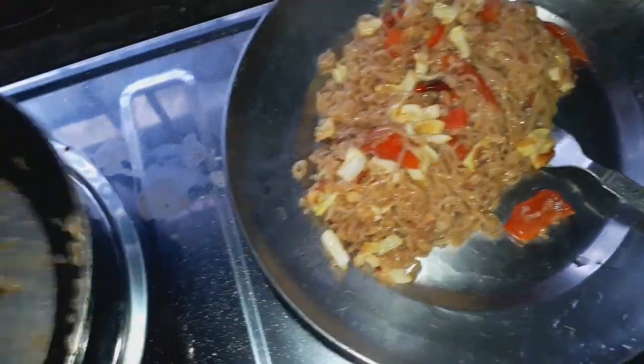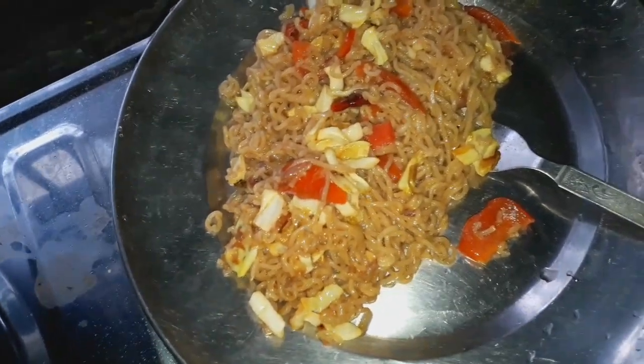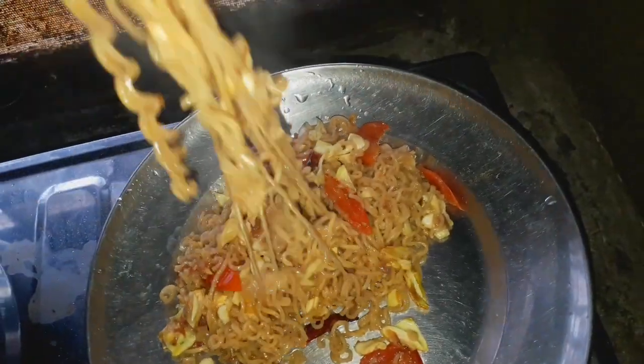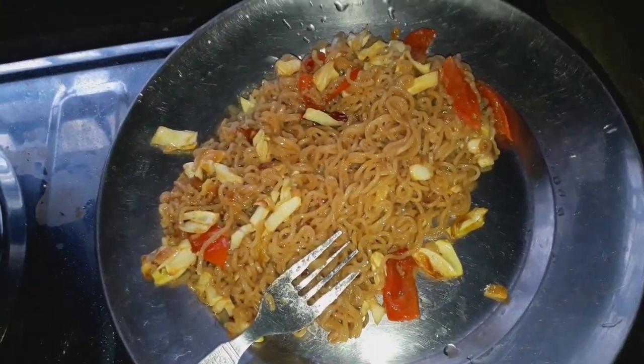I'm going to put it on the medium. If we're going to mix the heat up, we'll mix it up on the next one. We're going to mix it up together. I'm going to mix it well.